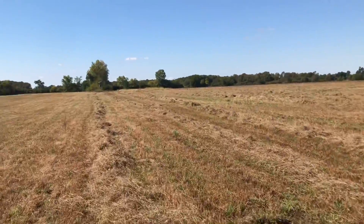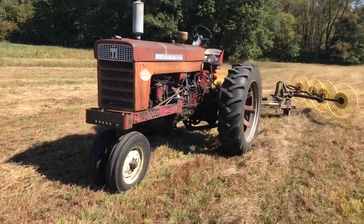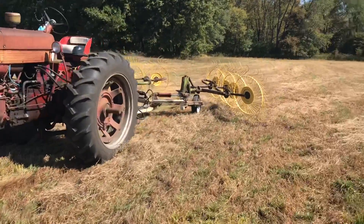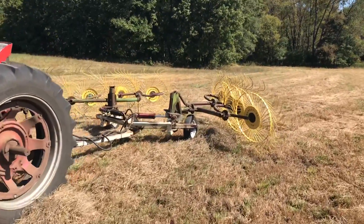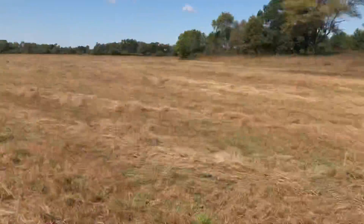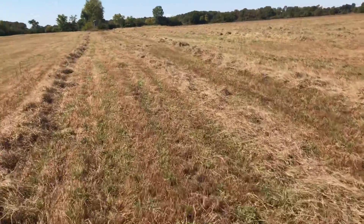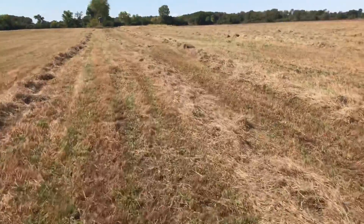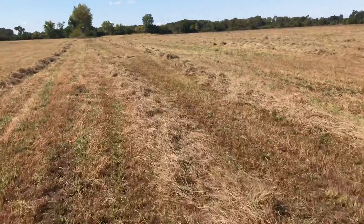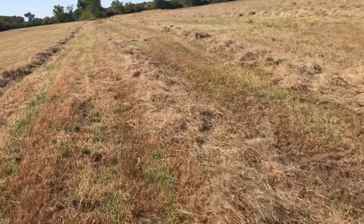I'm out here raking hay. Got the old 560 with the V-Rake 8-wheel. Wish we had like a 10 or 12 because this is second cutting and the cows grazed it over winter last winter, so it's not that thick. Need to get some fertilizer put on.